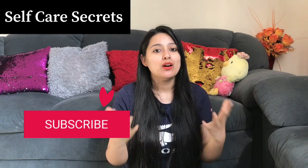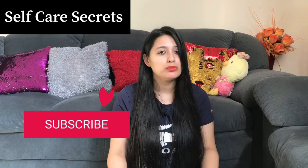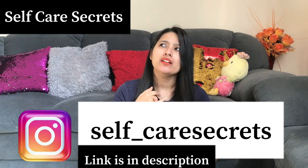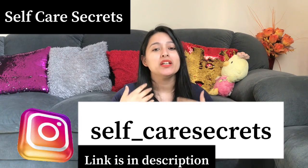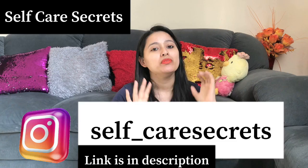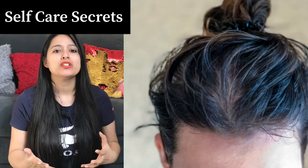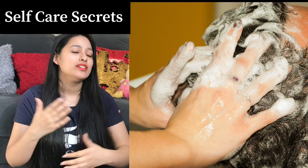Today's video topic is how to remove oil from your scalp without shampoo, without dry shampoo, without proper shampoo, and without baby shampoo. How can you remove oil from your scalp and strands without these? We are going to discuss that today because many people asked that their scalp gets oily very quickly and they don't want to shampoo more frequently.